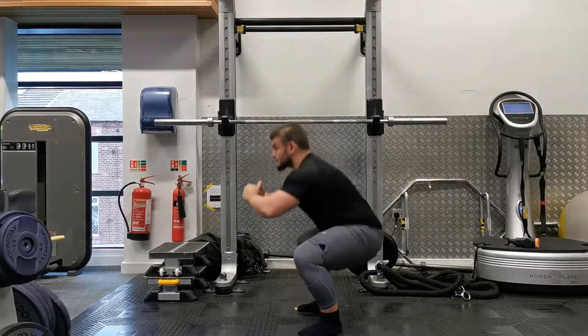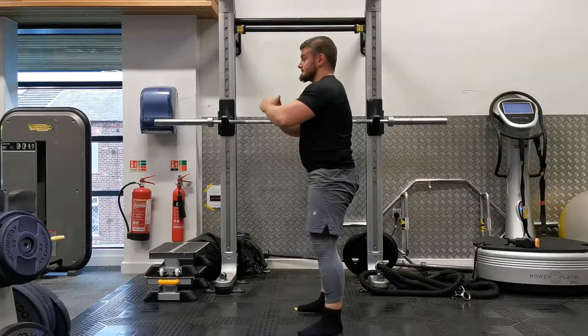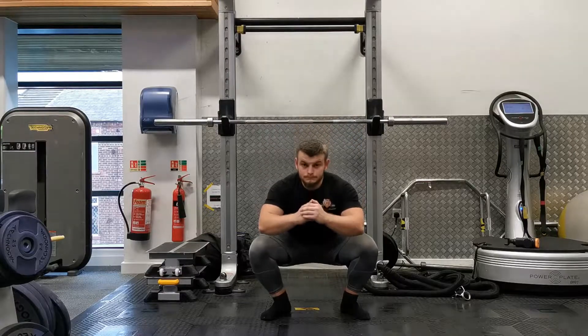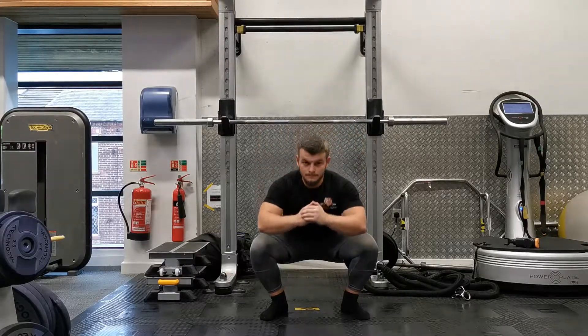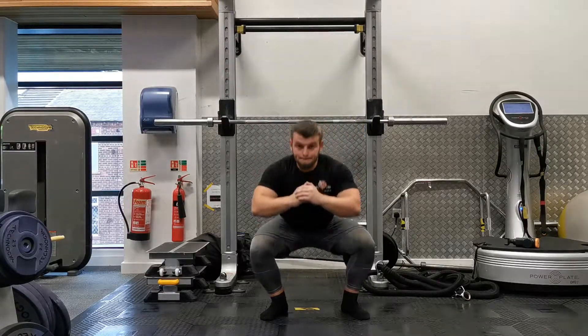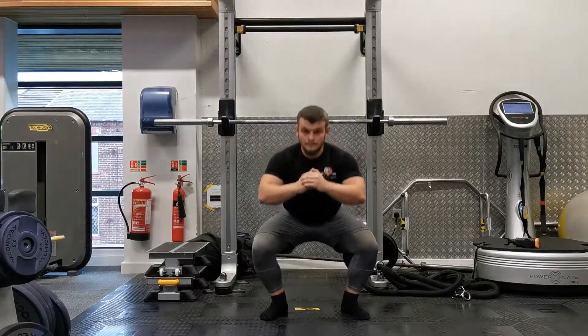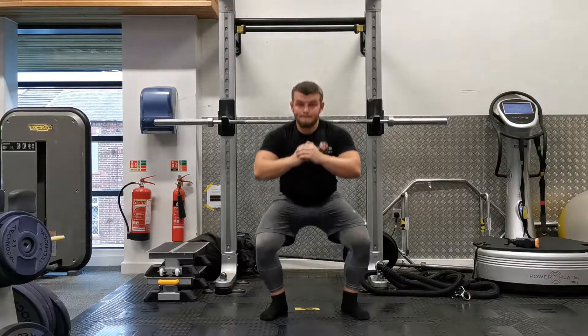Make sure you keep your heels on the floor — your weight distribution should be about 70% onto your heels and 30% onto your toes. For your gaze, look straight ahead or slightly upwards. Beginners tend to drift onto their toes, so lifting your head up slightly encourages you to sit back through your heels.